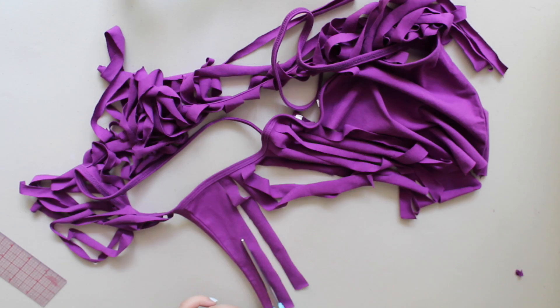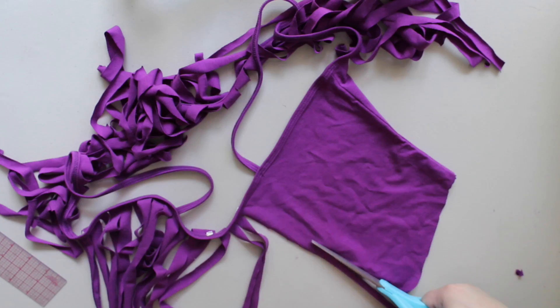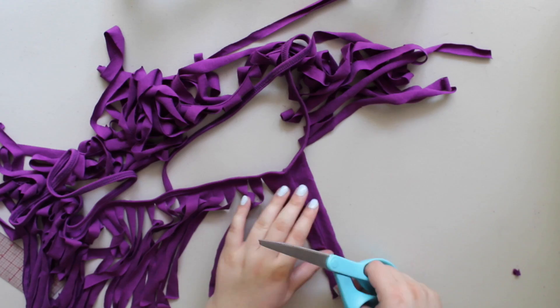Just be careful as you go because you can accidentally cut the fringe horizontally easily, so just be careful and keep going and be patient with it.